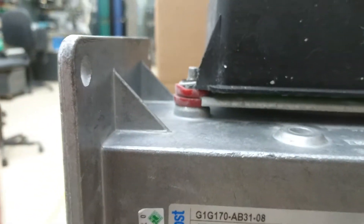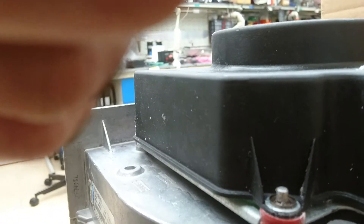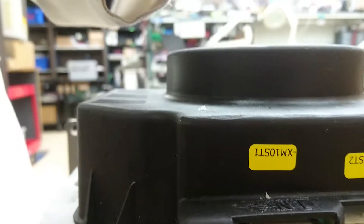I'll just walk you around the back of it if I possibly can. That's your supply — 240 volts on the left — and your control on the right.